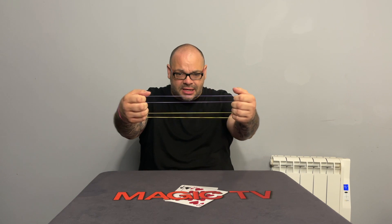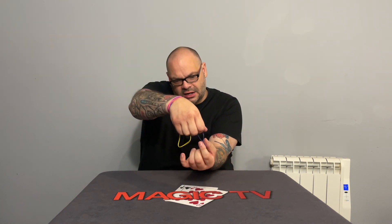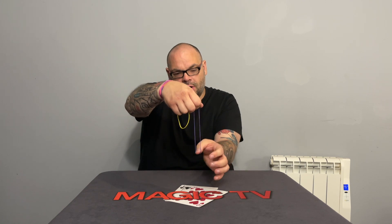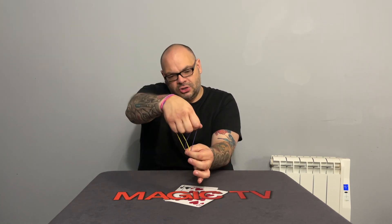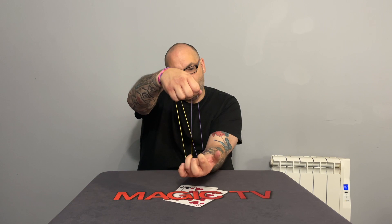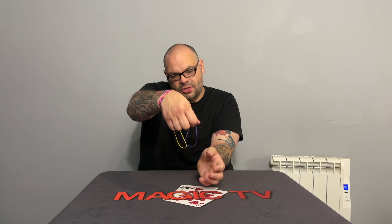Do you see the two bands there, Sarah? What I'll do is I'll dangle them from my fingers — do you see them dangling? I'll pull them down so you can see them dangling. Now watch. I'm going to hold the purple one and the yellow one together and give them one pull. And when I do, they link together — check that out. That's not an optical illusion. You can see those two bands really have linked together. Now if I hold them in the position where they are linked and just give it one pull, they unlink. I mean, this is crazy, right? It's not the sort of thing you see every day.